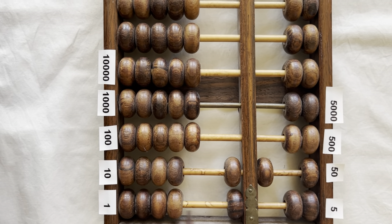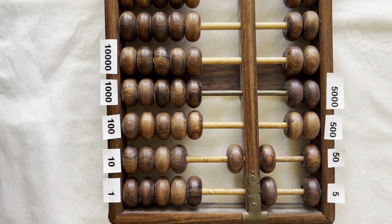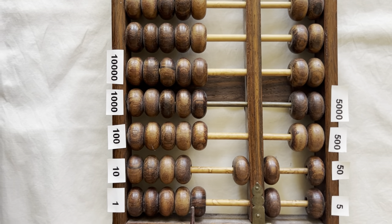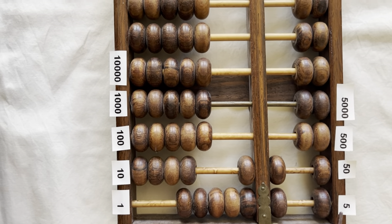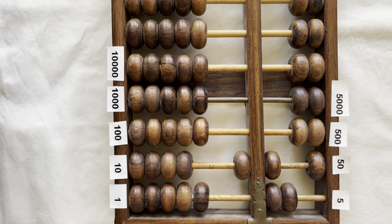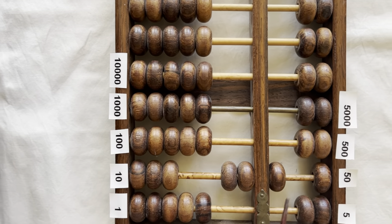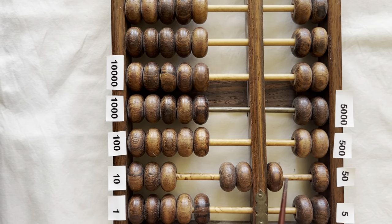Sixty-one, sixty-two, sixty-three, sixty-four, sixty-five. Bring down a five to clear the fives. This is sixty-five. Sixty-six, sixty-seven, sixty-eight, sixty-nine, seventy. Bring down a five to clear the ones. Bring up a ten to clear the fives. This is seventy.